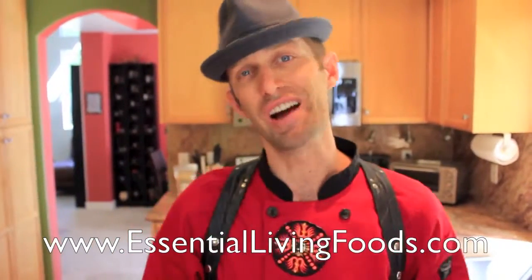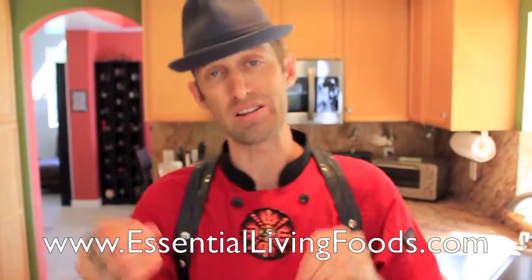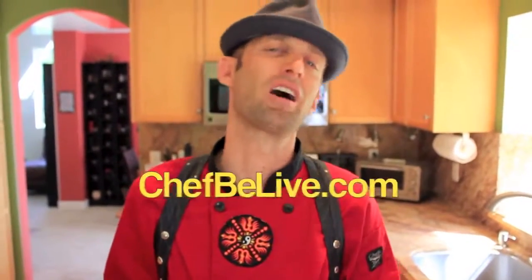Be sure to check out EssentialLivingFoods.com where you can find recipes like this and many more. And just to be even cooler, the month of April some of these products will be in the Conscious Box. So check out ConsciousBox.com if you're interested. And if you want to find out more about me, you can go check out ChefBelive.com.